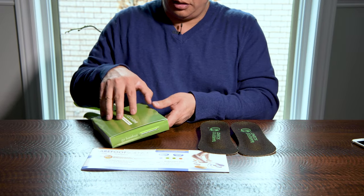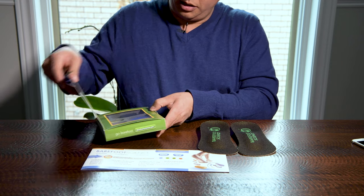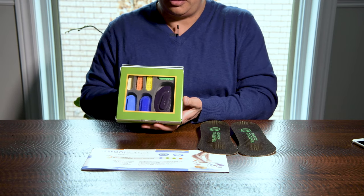It tells you whether it's the right or the left foot, just in case you don't know. And the inserts are going to be here — and here they are.